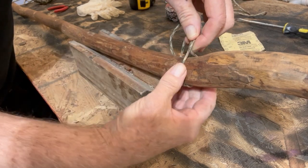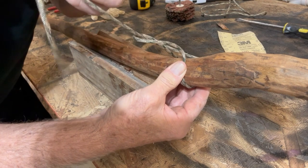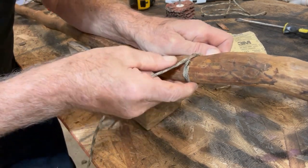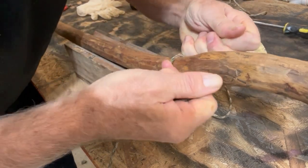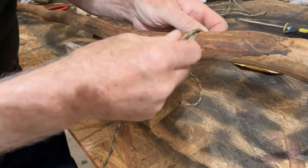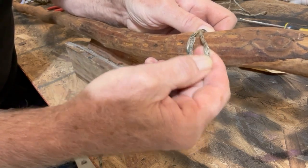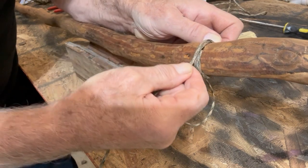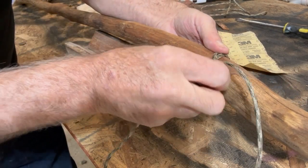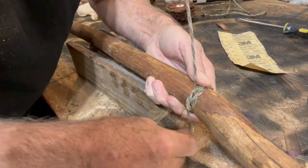Tie another knot right there, holding it tight, going through there just like tying a shoe. Keep that knot on the opposite side and snug it very tight. You can see how that's started to cover the hole. It wants to go over here but you want to go on this side of it — go to that side to cover the hole. You can't put it there or you'll still see the hole, so you want to cover the hole. That brings it up to that side, and then we bring it around and tie another shoe knot. Snug it down so that knot is right on the side of the other one and tighten it up.